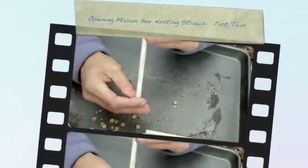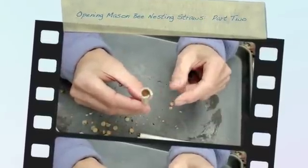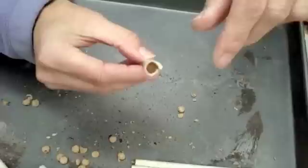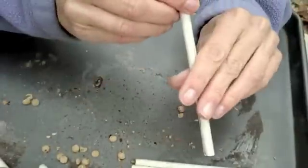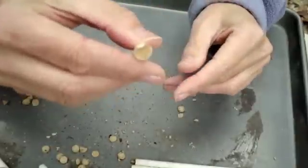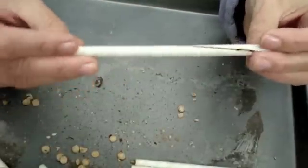Let's see what we have here. You can't really tell, but this one started nesting inside a little bit, perhaps because this straw was not flush against the back of the house. But this front edge doesn't seem to have any holes, so I don't see any chalcid wasps.